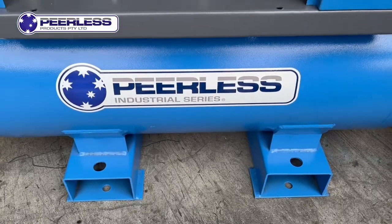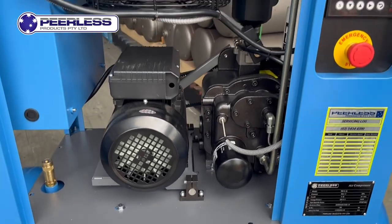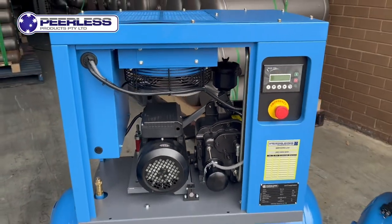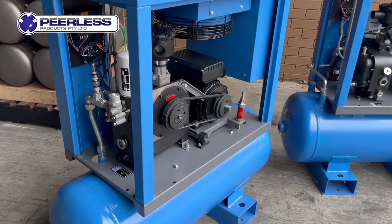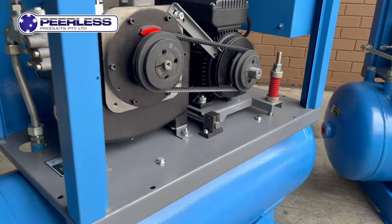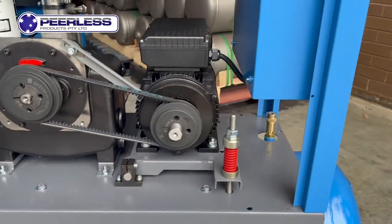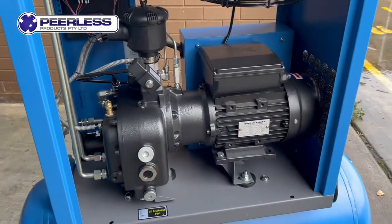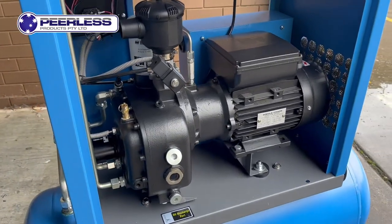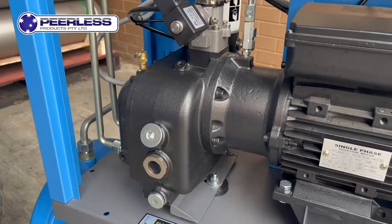Our high pressure version is a twin rotor, belt driven screw compressor. This unit will give you 145 psi at 270 litres. Designed for tyre inflation, this unit is perfect for any small workshop. These single phase machines are designed for anyone wanting to get busy on a buffer or serious on a spray gun, because they're able to run for large periods of time without causing any temperature issues.